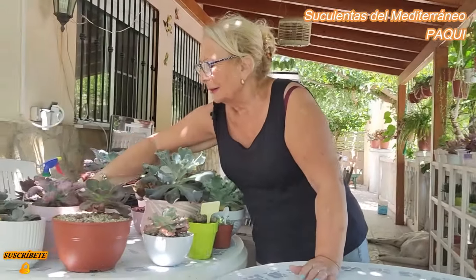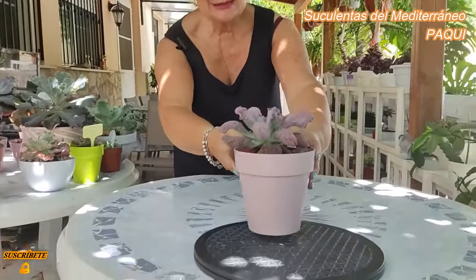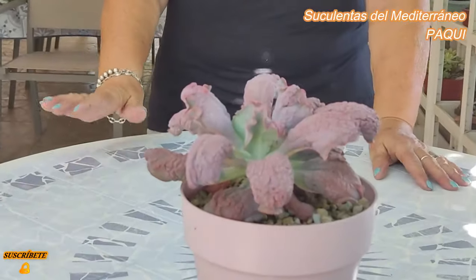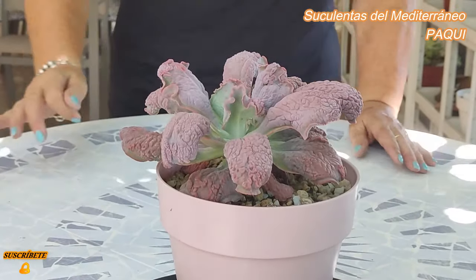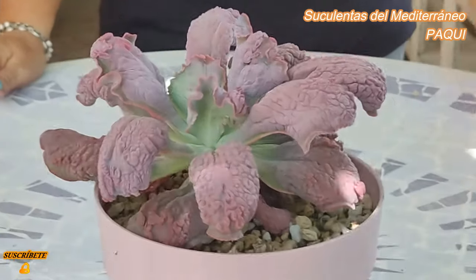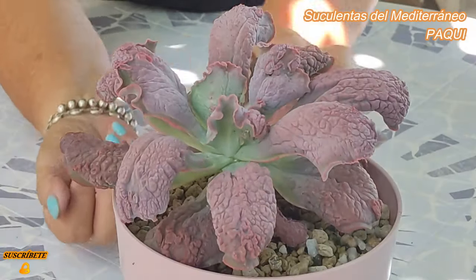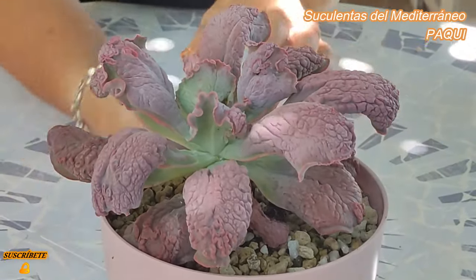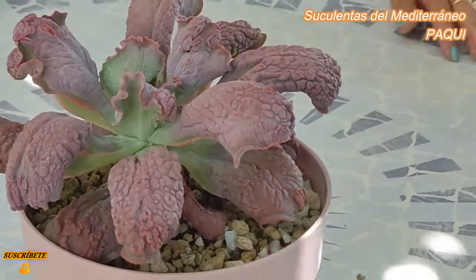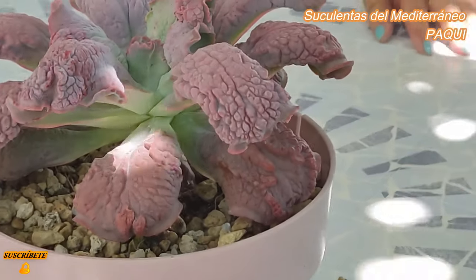Mira esta, madre mía, qué bonita. Esta también me la regaló una amiga que se llama Marga. También de cerquita, de Castellón. Me cogió mucha cochinilla la plantita, esto fue del verano pasado, y la decapité y la puse aquí. Mirad qué bonita se ha puesto. Yo creo que esa es la Lengua, la Echeveria Lengua.